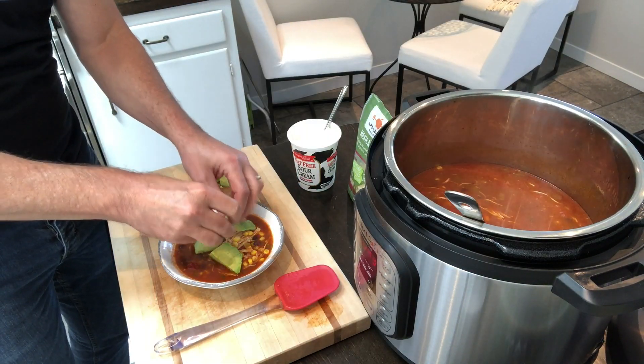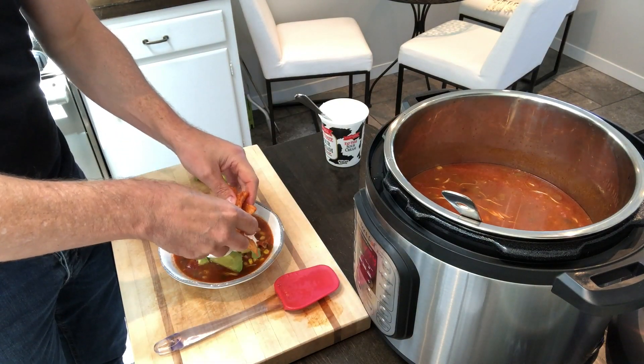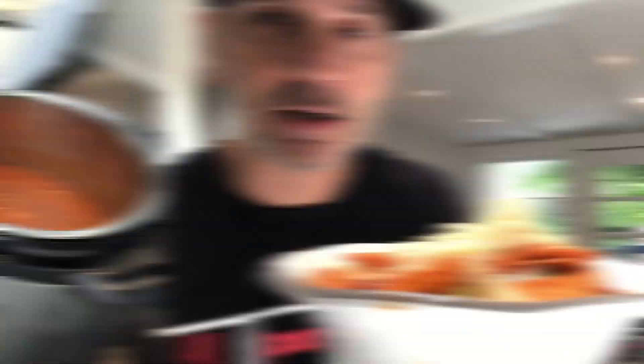Look at that — a little avocado on there, sour cream, tortillas, a little lime, add a little bit on top. Now I'm just going to dig in and have a bite. Only took a few minutes to make this. So good, look at that.